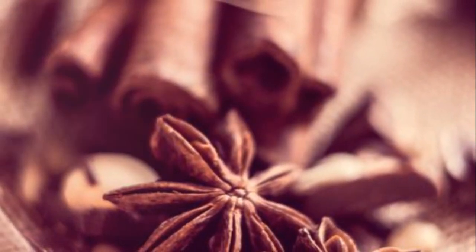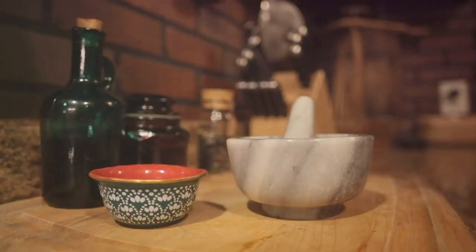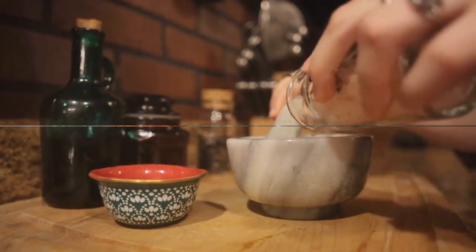Imagine the aromatic allure of cinnamon, cardamom, or star anise-infused goodies. This method works wonders with spices such as cinnamon, cardamom, and star anise.